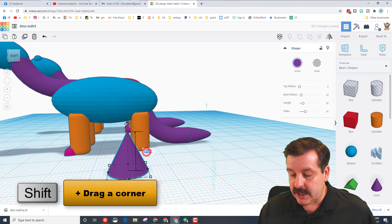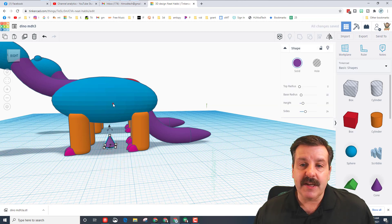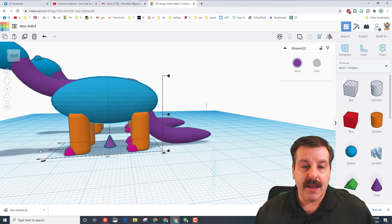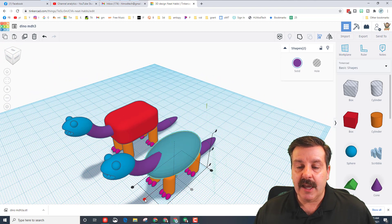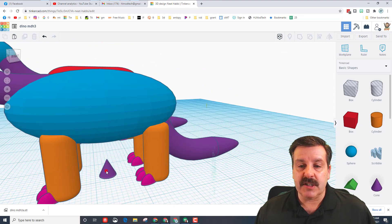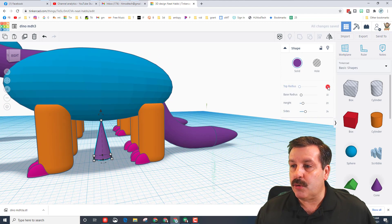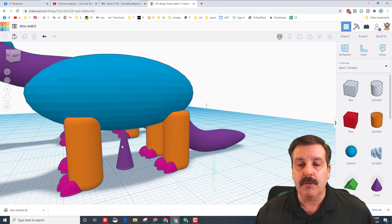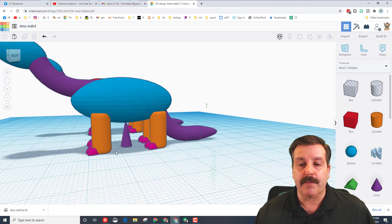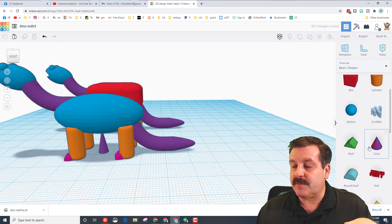We're going to fix that with a custom support. Bring out a cone, squish it, and type the number 4 for how big this bottom piece is. Shift-select, choose align from an angle so you can see it better, set it middle, then spin around and raise it up so it touches the belly. Change the top radius to 1 millimeter so it's a little wider. This builds a tower in the middle of your print so the belly prints the way you expect. When done, just snap off this support. Don't use too many of these as it wastes plastic, but it does make your print turn out better.